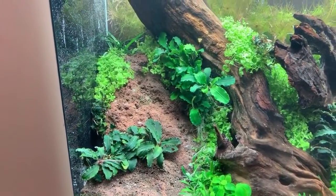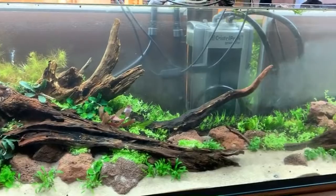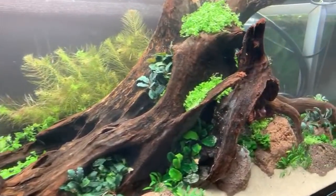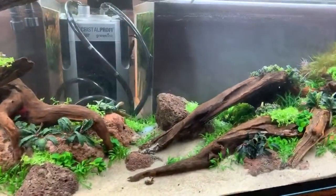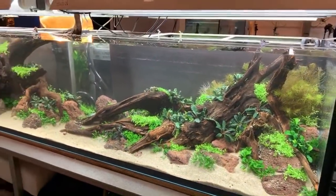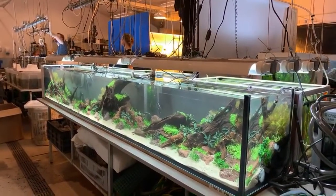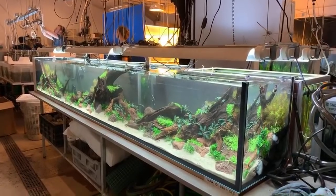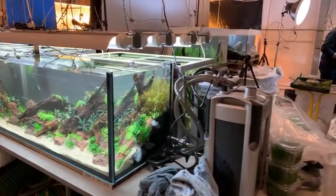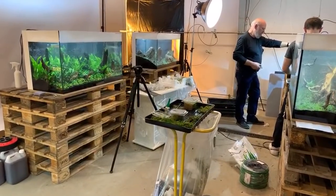Beautiful scape — it has to be seen in person really to do it any justice. You can expect updates guys: every two weeks I'll be at Tropica and I'll be bringing updates on my channel and the Tropica YouTube channel, so make sure you're subscribed to both. This is a real focal point tank for the booth at Interzoo. Just to remind you, all these tanks are here aquascaped ready for Interzoo in three months' time.